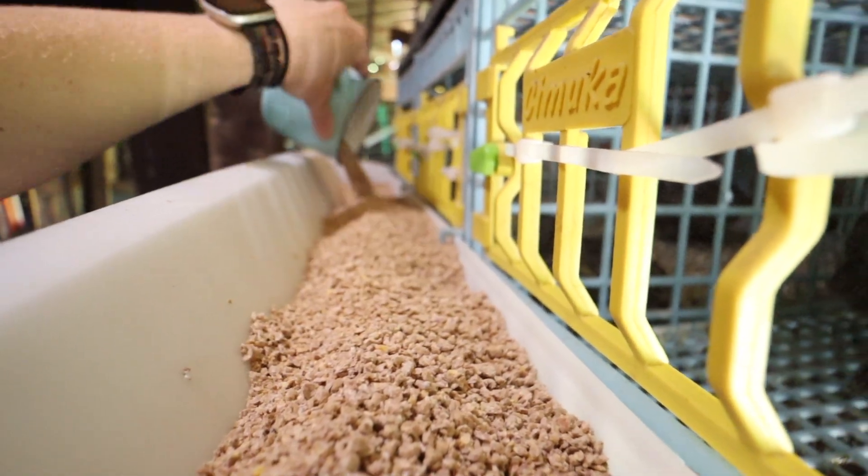Once your quail are in the brooder, they'll need food and water. They're really small at the beginning, so just use the top of a peanut butter jar or something with a small lip with a little water in it. As they grow, graduate to a larger size. I'll link what we use for watering and feed below. For feed, start with a small lid and grow into a true feeder. You can use wild game bird food or baby chick feed, just make sure it's ground up really finely because they're too small to eat anything larger.